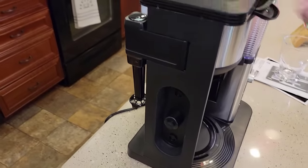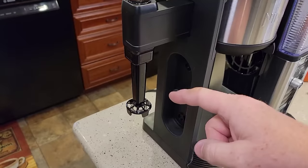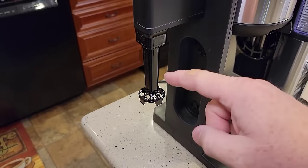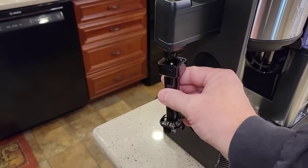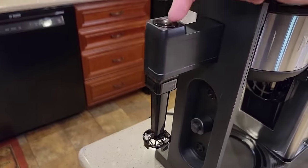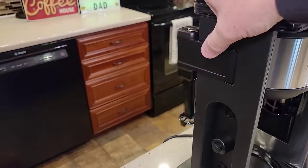It does have a built-in frother. It doesn't heat the milk, but it does froth the milk — all you have to do is press the button. It's a really nice frother because it's very easy to clean up. Just take it out, take it over the sink, clean it all up. It goes on very simply and it only froths when you're holding that button down, then it stores away.